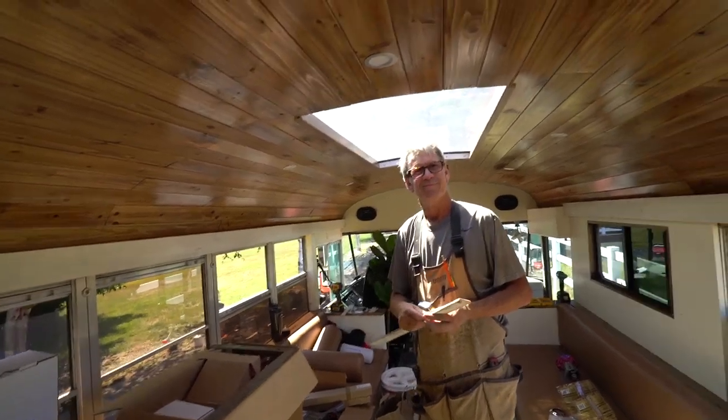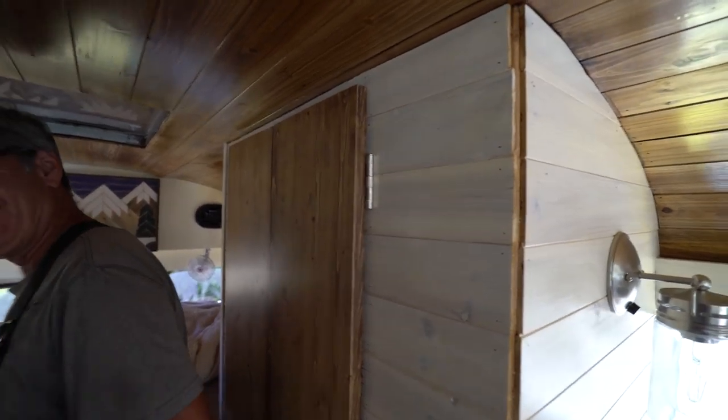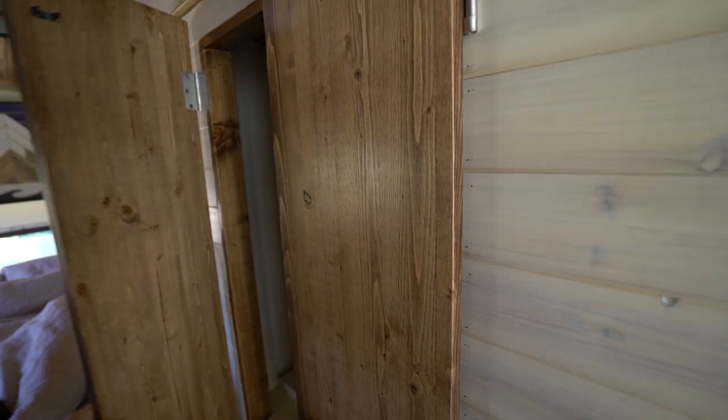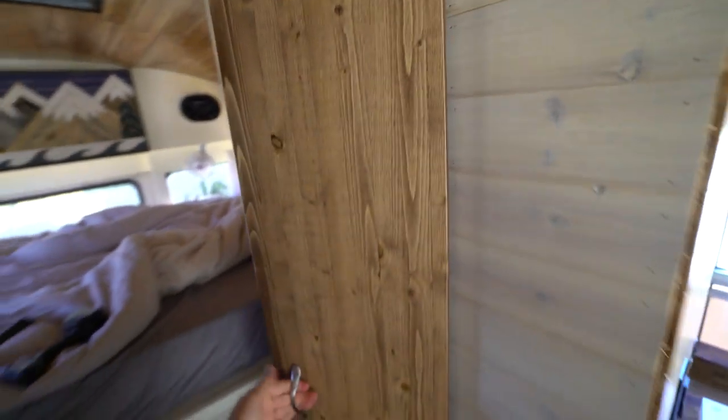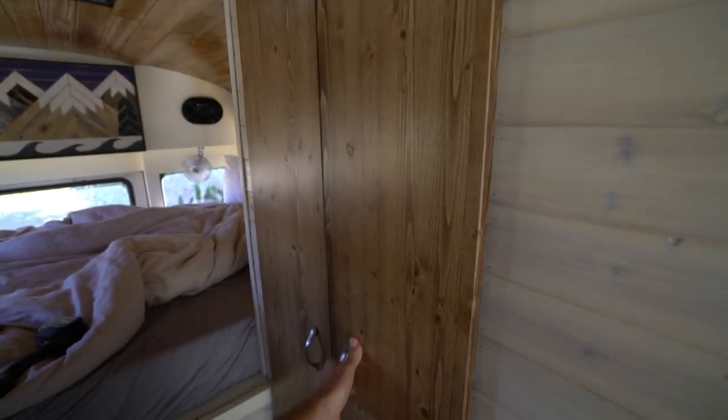Guys, we are almost done with this thing — one more day of work and then visually everything should be together. Little update here: we have, for the first time in my school bus, functioning doors! Everything matches — the hardware, all of it.